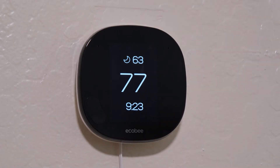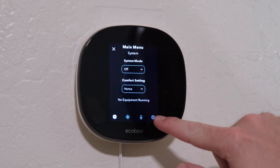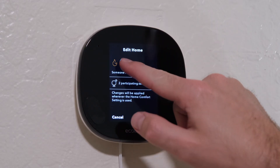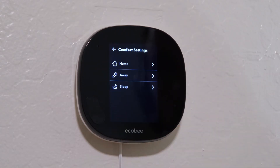Comfort settings are basically shortcuts for what your thermostat should be doing depending on what you're doing. By default, there are three comfort settings: home, away, and sleep. Each of these modes can have their own temperature, and you can create new modes too. To change comfort settings on the thermostat itself, head to the three-line settings menu, then tap on the settings cog on the bottom right hand corner, and then scroll down and tap comfort settings. Then you can tap on each individual setting to change the temperature. You can't create new comfort modes straight from the thermostat — you'll have to do that in the app.